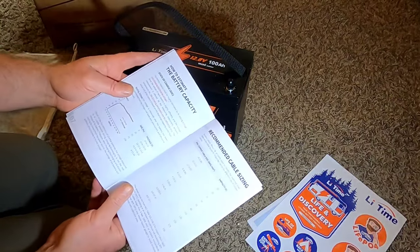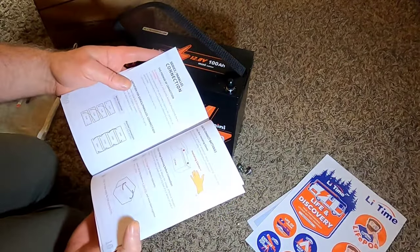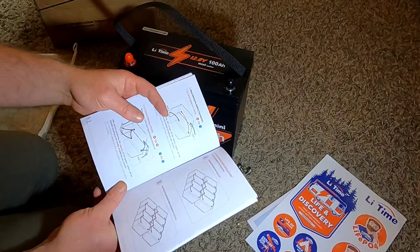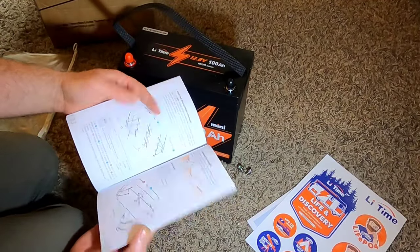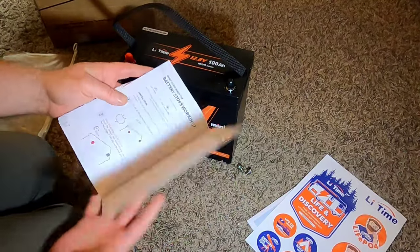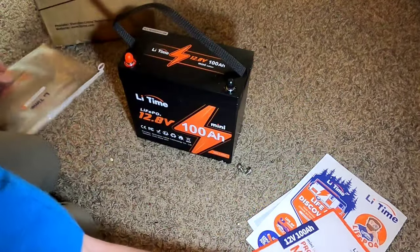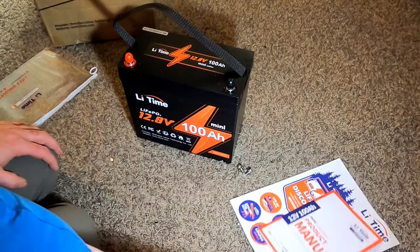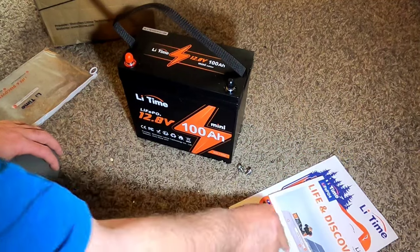These batteries cover around 5,000 to 6,000 cycles, which translates to about 10 years of daily use. The manual also covers inverter settings. They package everything nicely — stickers, marketing material showing how to scale up to off-grid or solar home systems. But to me it's really about real-world functional testing to see what this battery's capacity is like. I'll shift camera angles now and start hooking stuff up.